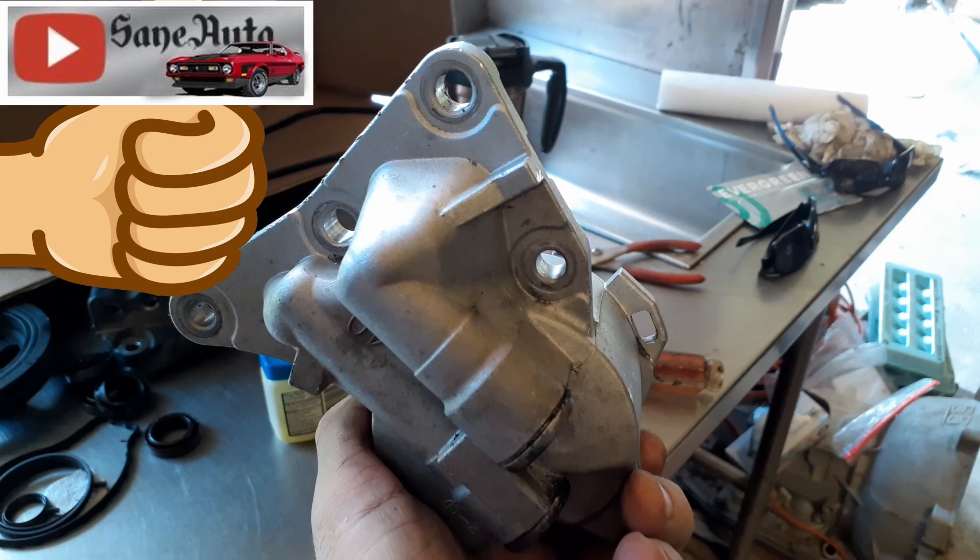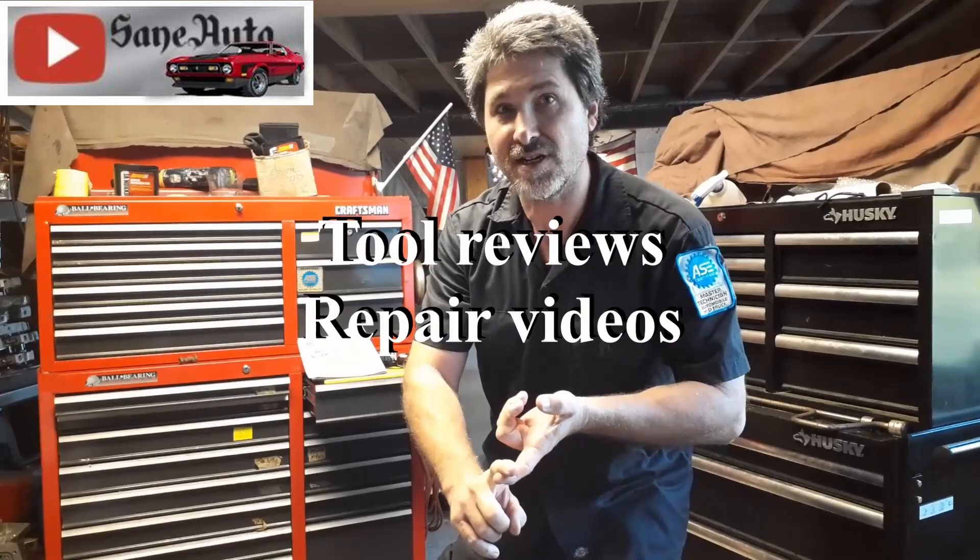I hope that makes things quick and easy for you. If you're interested in seeing more hybrid or Prius repairs, we've got a whole playlist — there should be a link in the description below. Till the next video, get off the couch and get dirty! If you like this video we've got a whole lot more: tool reviews, repair videos, show car videos, hot rods, mod rods — if it's got wheels and an engine, it's probably on this channel. Subscribe, like, and binge watch Zane Auto.